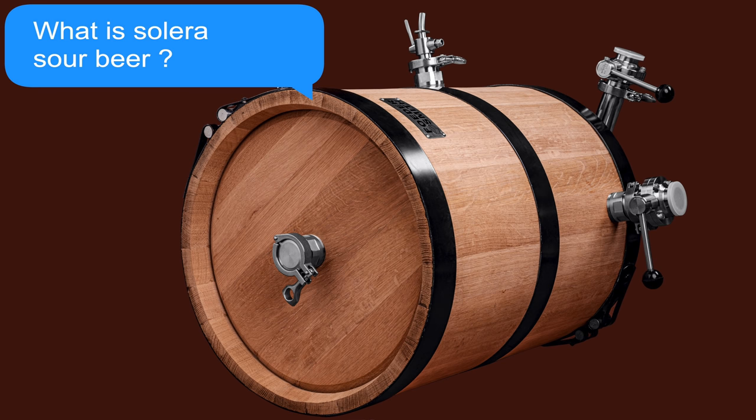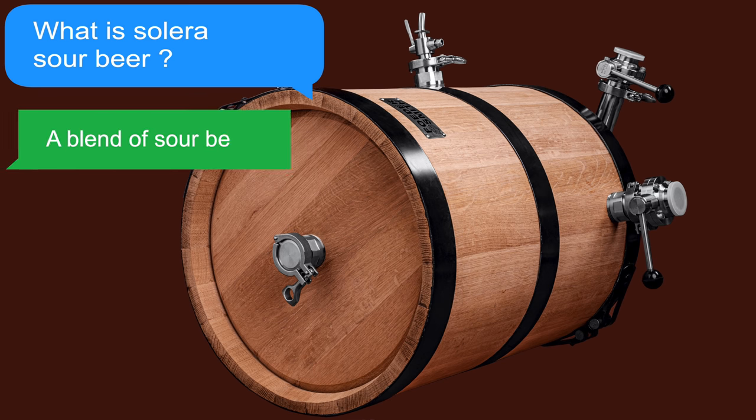The concept of Solera beer is a very simple one based around blending. This is where a vessel is filled with sour beer or intended sour beer, and after a period of time, a portion of this is removed for consumption. This is then replaced with a fresh batch, which could be either wort or beer. There are no defined rules here in terms of the volume for removal or for the period of time. For some, for example, this will be a yearly process, and perhaps between 30 to 70% will be removed and then replaced.